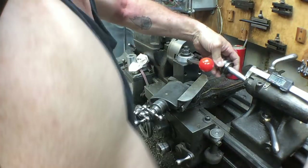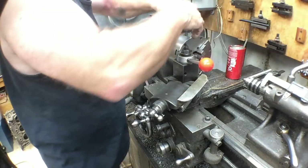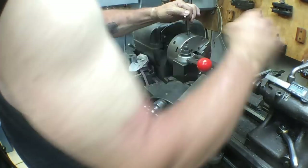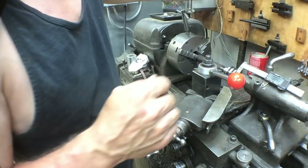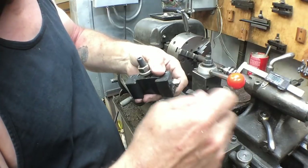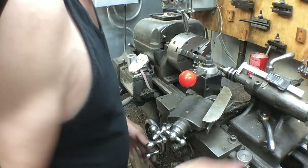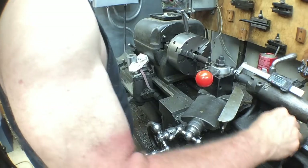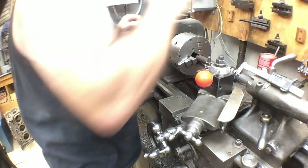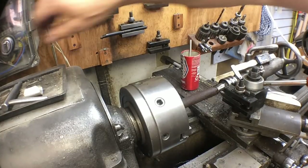We've got a center hole there. Put a live center in — and this is indeed a live center. Extend the tail stock out a little bit. This is just going to be a general roughing tool — this has been sharpened several times. I do have a chip breaker ground into the front edge of it. We're set just about on center, which is where we want to be. Tighten everything down and we're just going to knock the scale off of this.